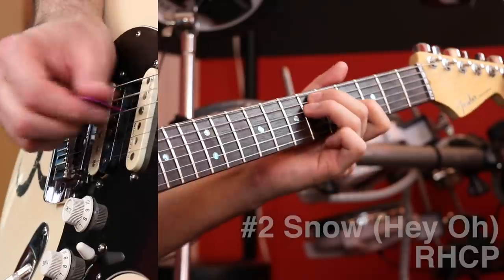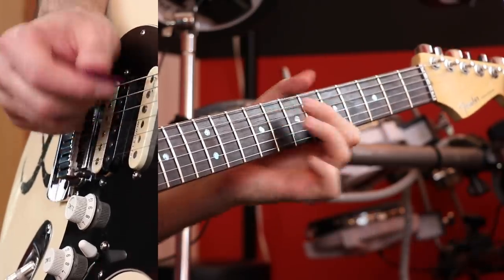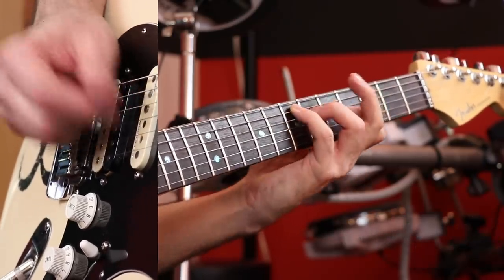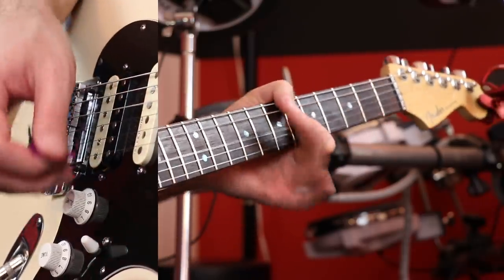I love doing that ending. It's really cool. It goes right into the D chord. The next riff was a huge request, a lot of people asked for this one. Okay, on to some Megadeth.